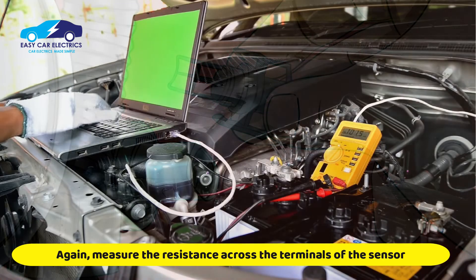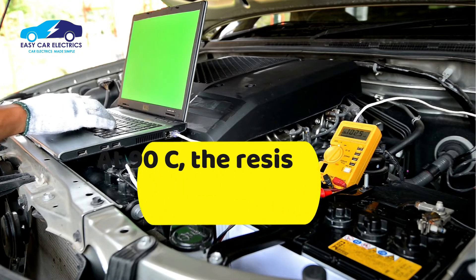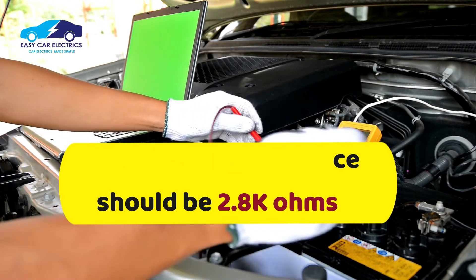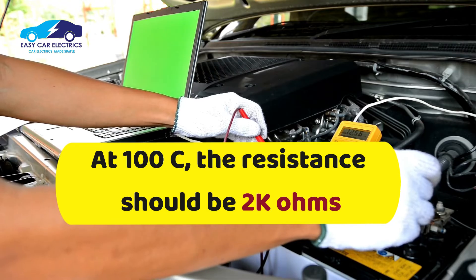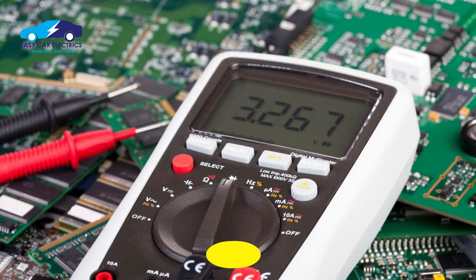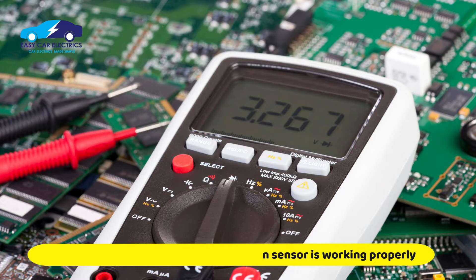Again, measure the resistance across the terminals of the intake air temperature sensor. At 90 degrees Celsius, the resistance should be 2.8 kilo-ohms. At 100 degrees Celsius, the resistance should be 2 kilo-ohms. If the readings shown in your digital multimeter are the same as above, your intake air temperature sensor is working correctly.